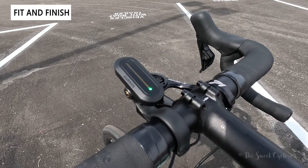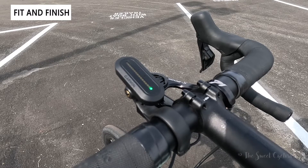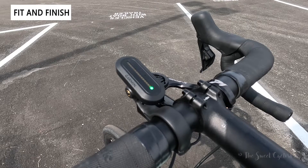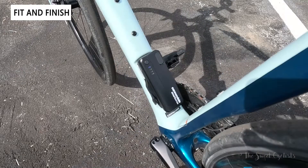Here we have the Varia display unit, which displays an array of LEDs that will move toward you as cars approach, with a colored indicator on the bottom — green is all clear and it goes red if there are cars. It also has audible beeps to let you know when vehicles are approaching and then again when it's all clear.